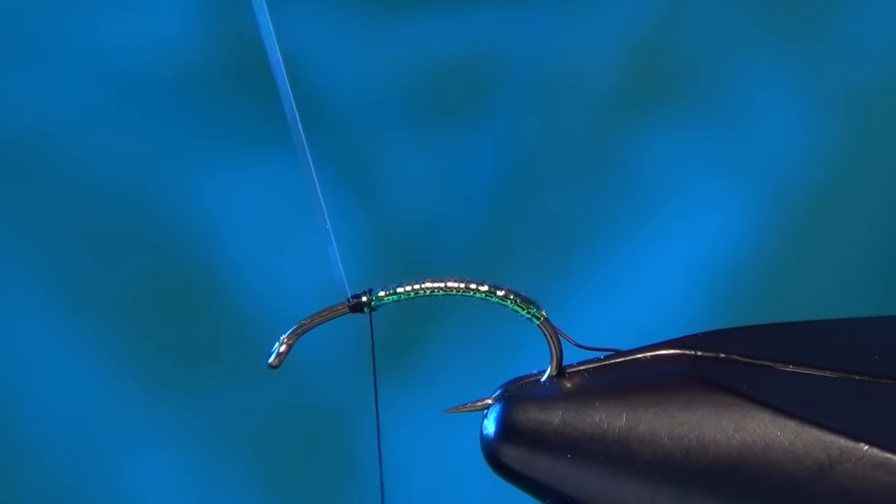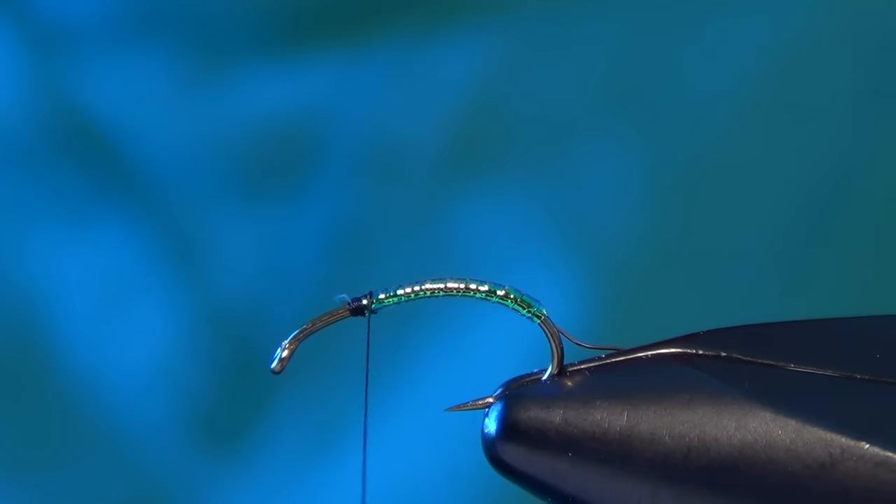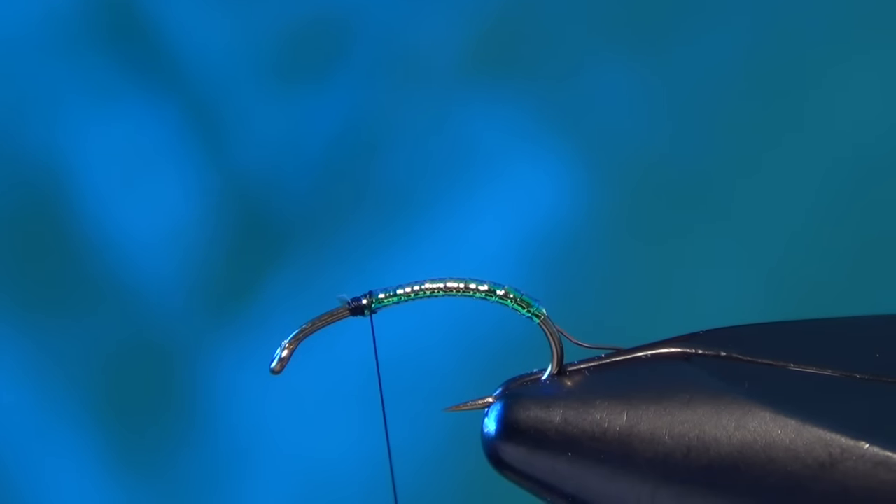This is one of my favorite Caddis patterns. It's also one of the busiest Caddis patterns — there's a lot going on on this fly, which makes it fairly difficult to tie. But it is hands down one of my favorites.